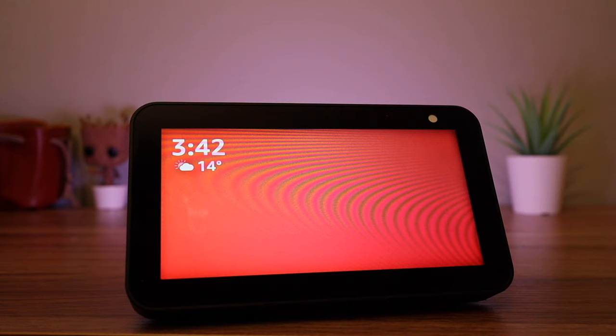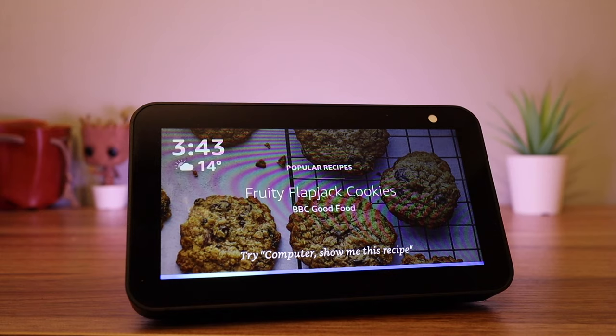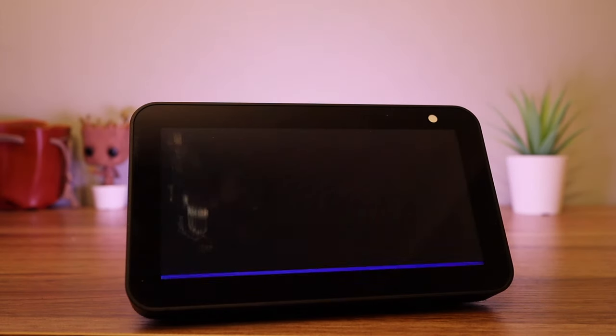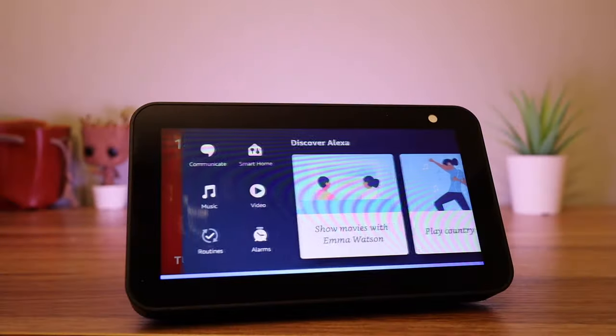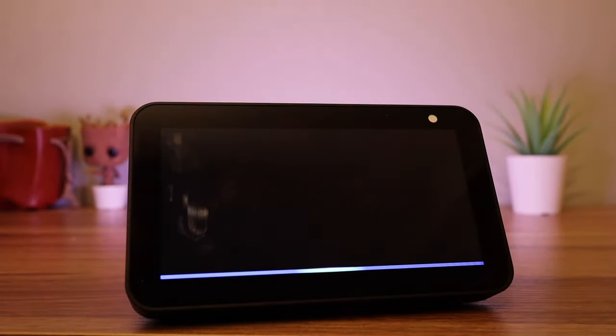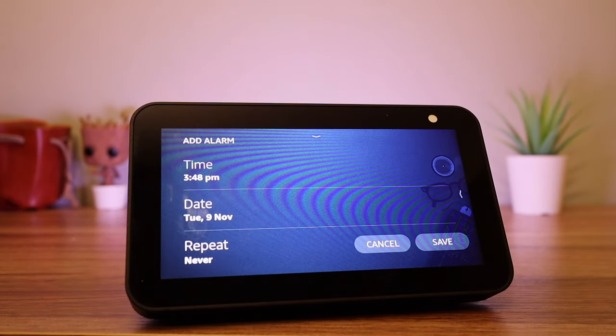Setting an alarm is simple. Just say: 'Computer, set an alarm for 7am.' You can also scroll from the right-hand side of the screen and select Alarms to manually manage and set your alarms. Just press Add Alarm, then you can set the time and date and if you want it to repeat or not.